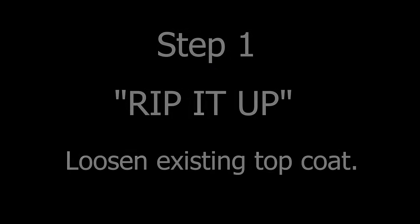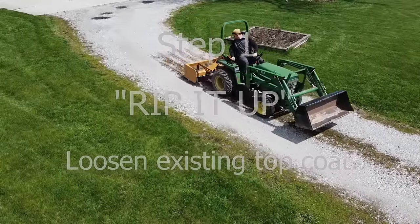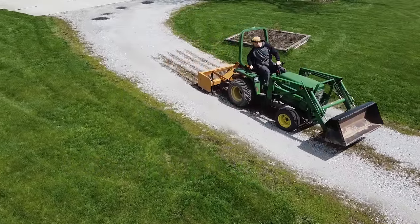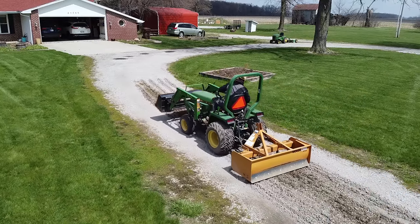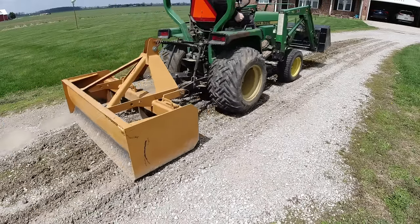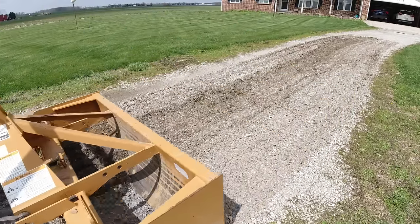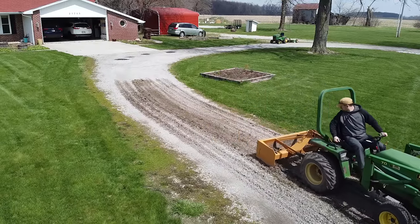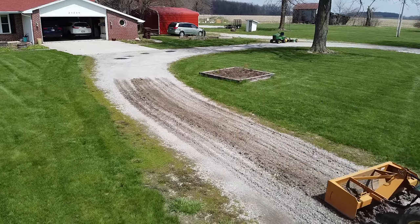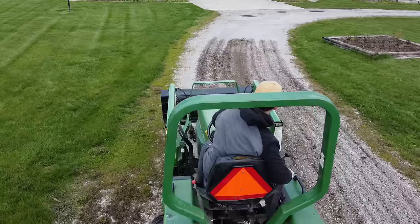The first step of my four-step process is to rip it up. You have to use the ripper teeth or scarifiers to loosen the existing top coat of stone on any crushed limestone-based driveway. I like tearing up the existing driveway surface so we can loosen up some fresh material and have that available to mix in with any new material we might add later. Ripping it up is also essential to ensure that new material will bond — or knit, as I like to call it — with the existing top coat.